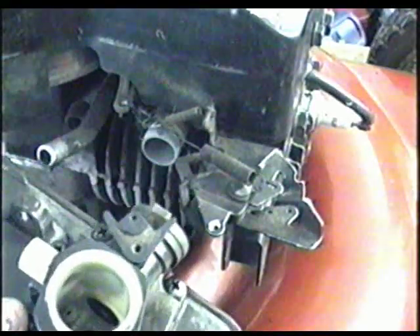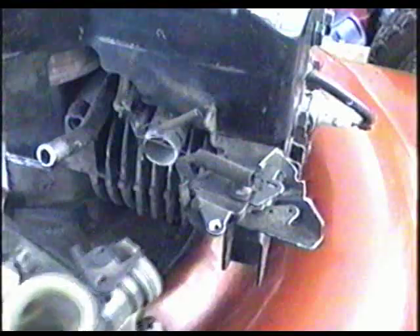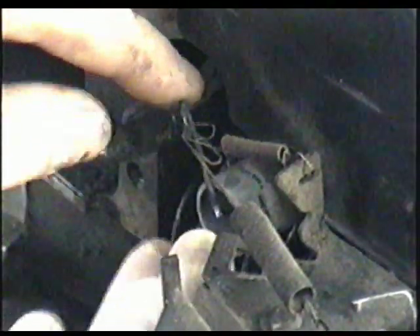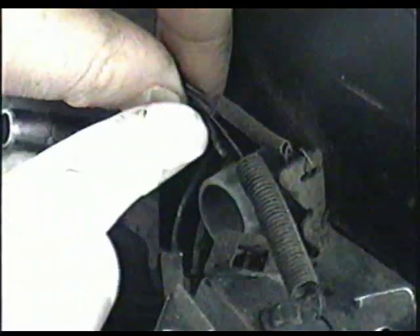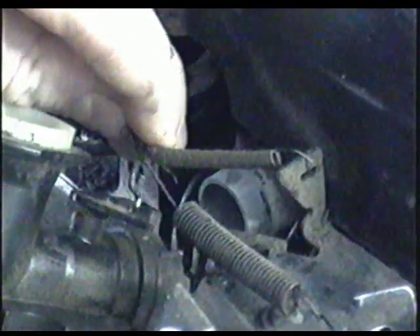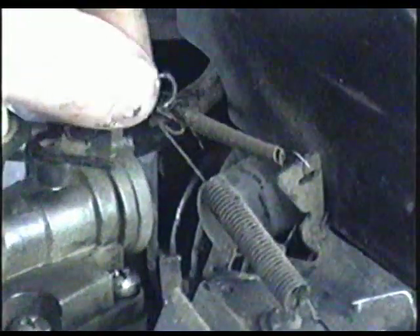Now what we need to do is put back the linkage into the butterfly mechanism here. Make sure that it's pressed in down here. Now grab this end of the linkage with the end that's twisted like that. Insert it into the hole on the butterfly mechanism in an up position like this. Then turn the carburetor and it's in.